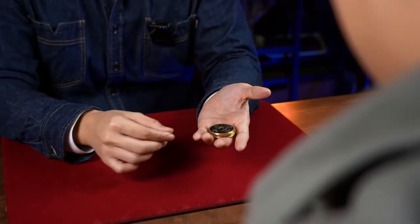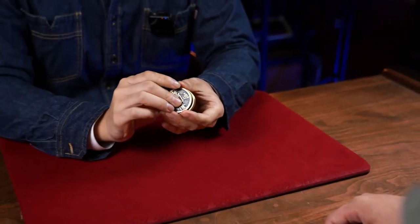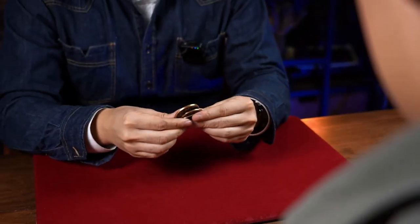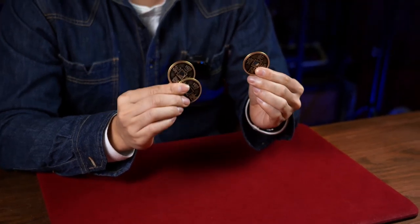Hey Sam, I want to show something interesting using these four Chinese coins, but the first one we will use later. You know there is a very famous and obvious feature of these coins — there is a hole at the center.